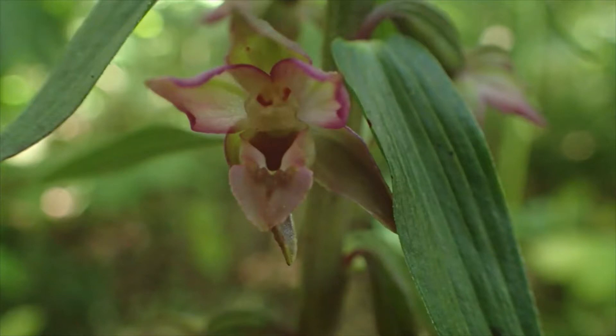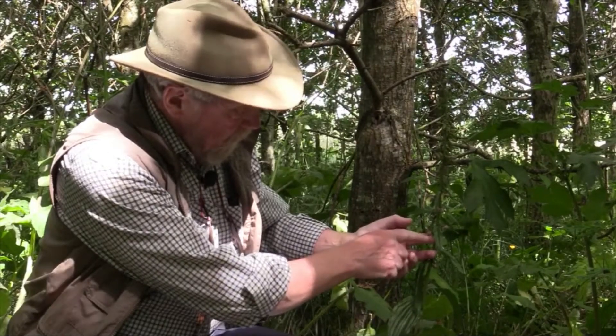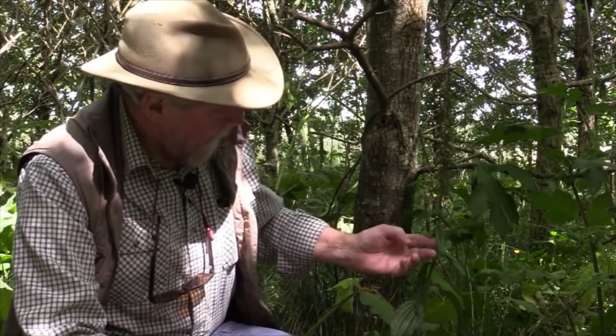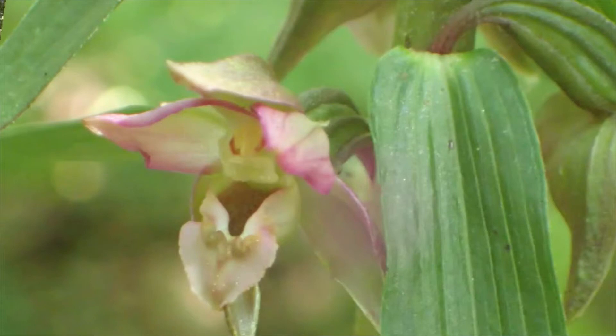And then they have the standard orchid shape: two wings, the inner corolla, and a bottom lip. But the bottom lip in Helleborine is really curious because it's been modified so that at the back of the lip is a cup-shaped structure, and at the front there is a little front lip — not even quite a labellum — which folds down at the front of the corolla. If you're technically minded, the cup shape is called the hypochile and the lip is the epichile, but don't worry too much about that. I can see on this one that it still has its pollen at the top — two pollinia, just above where the hypochile, the cup, is.